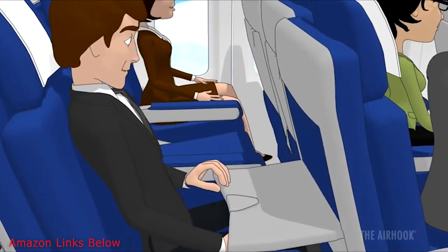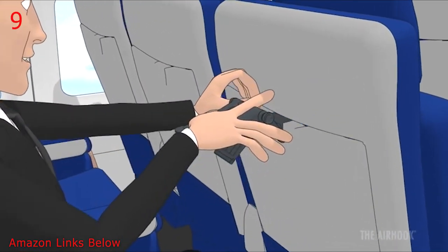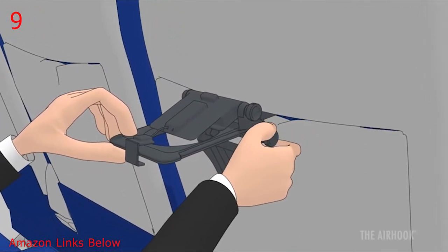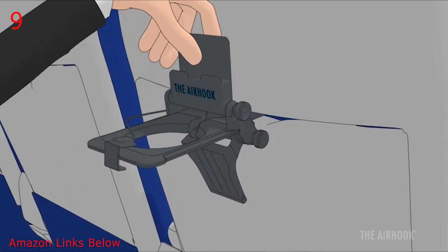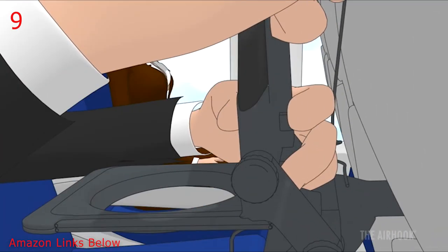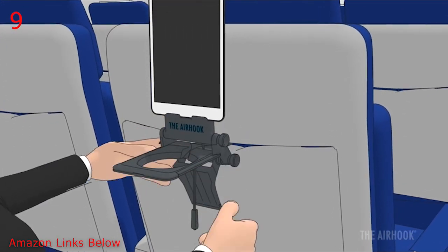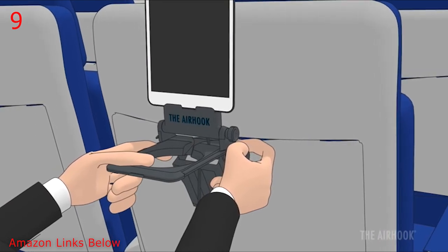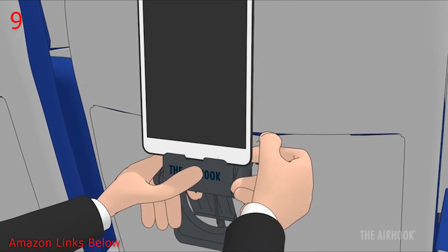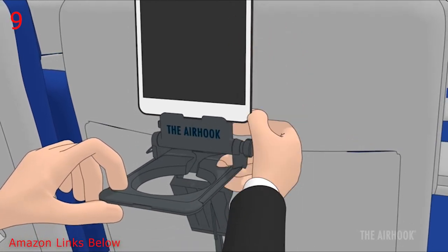Tray tables make it impossible to get comfortable on an airplane — until now. Place the Air Hook's anchor over the top of the tray table and close and lock it. Push the stabilizer bar against the surface and fully tighten the lower support knob. Hold a cell phone or tablet by placing the device clip over the top, push the rear tension knob, and pull the bungee to lock into place. Then fully tighten the upper support knob. If you have no beverage, loosen both support knobs and push the cup holder down to move into convertible mode.